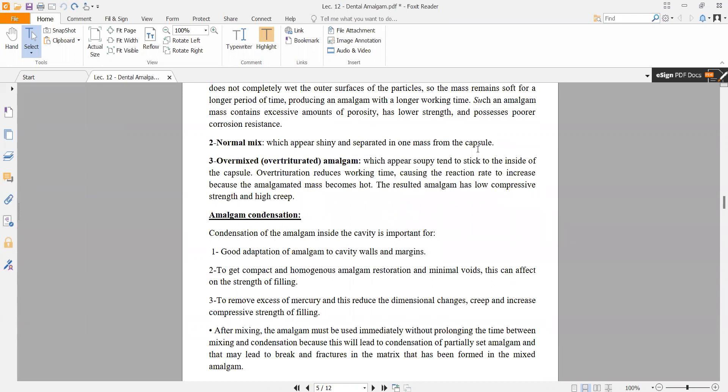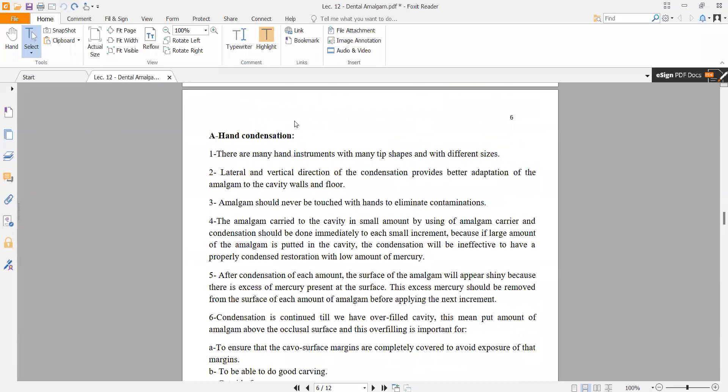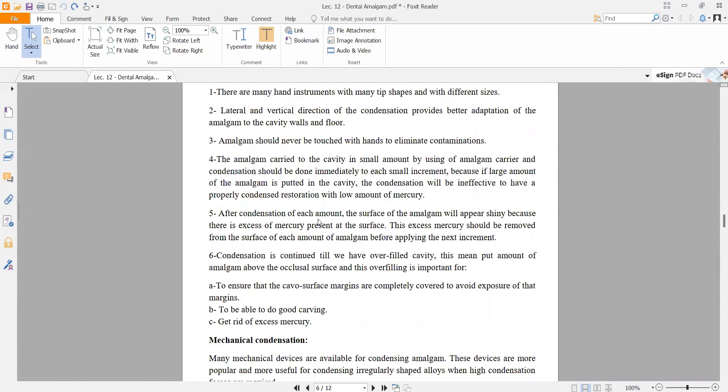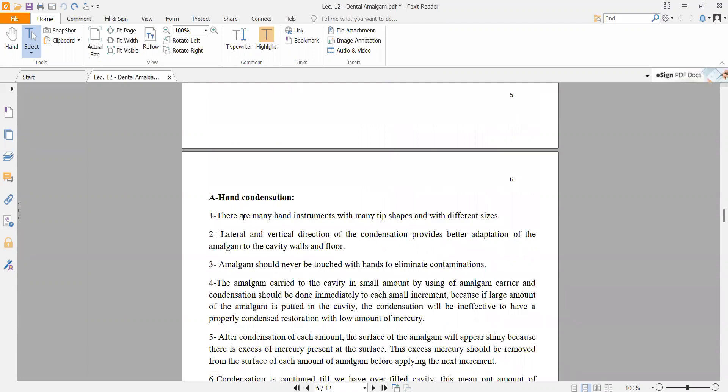For condensation, we have two options: mechanical condensation or hand condensation. With hand condensation, we use a hand instrument called a condenser, applying lateral and vertical directions of condensation.